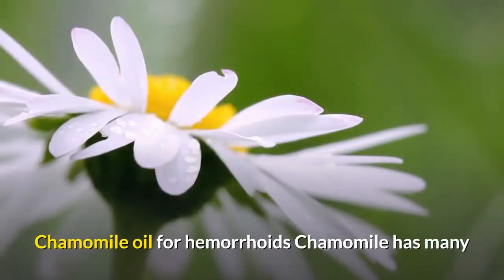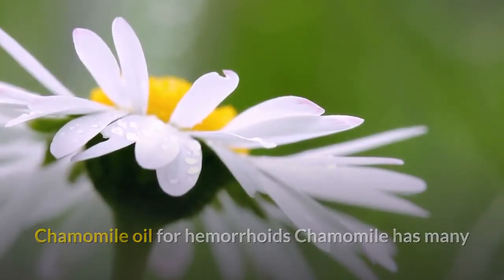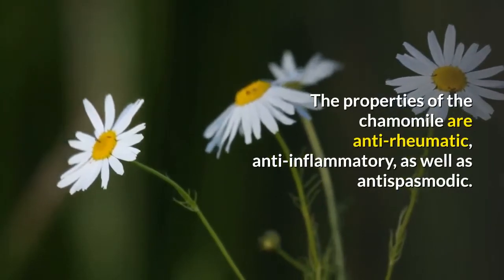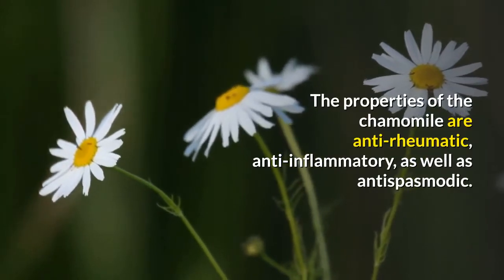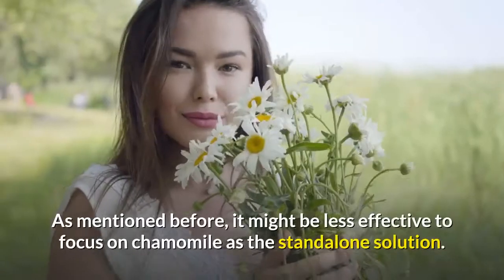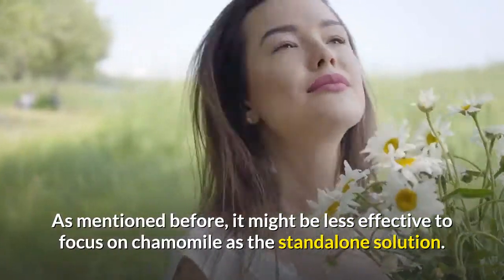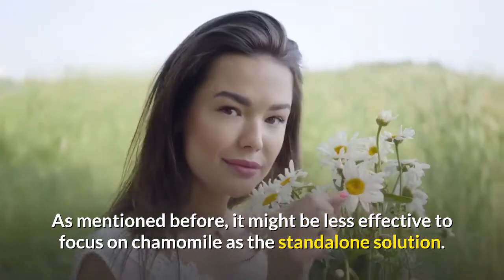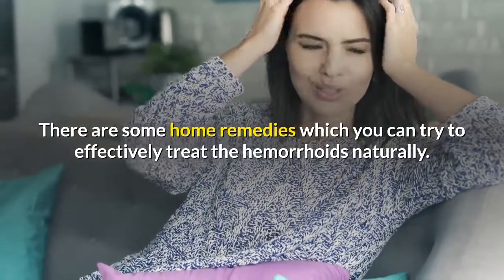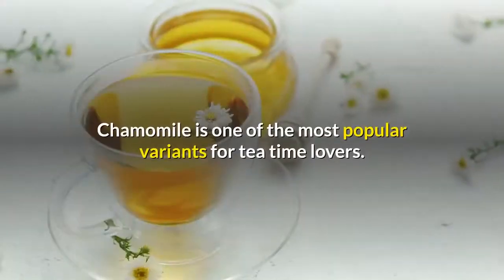Chamomile has many important properties which can help to soothe the nerves. The properties of chamomile are anti-rheumatic, anti-inflammatory, as well as anti-spasmodic. It might be less effective to focus on chamomile as a standalone solution — there are some home remedies which you can try to effectively treat hemorrhoids naturally.